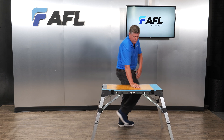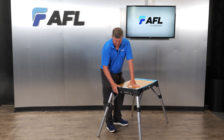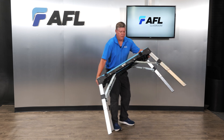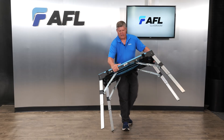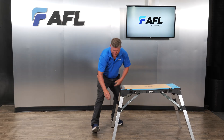It will hold your splice closures and your fusion splicer. If you look on the side, it actually has the ability to bring power in — three outlets with a reset button. On the bottom side, it's actually got casters, allowing us to use it as a dolly.